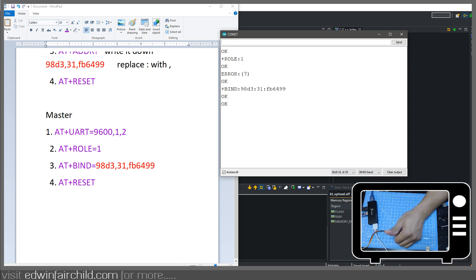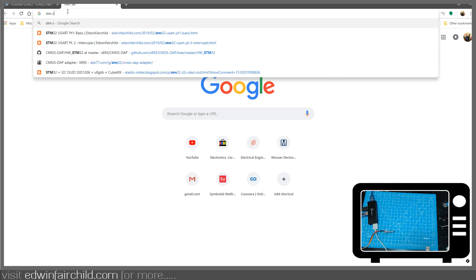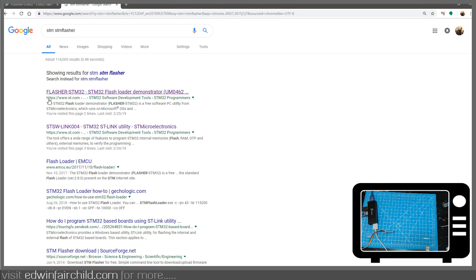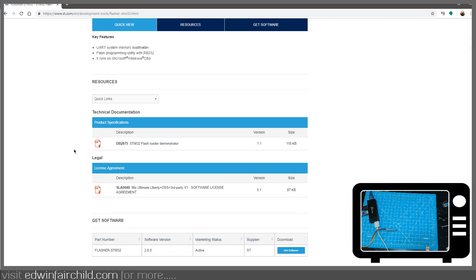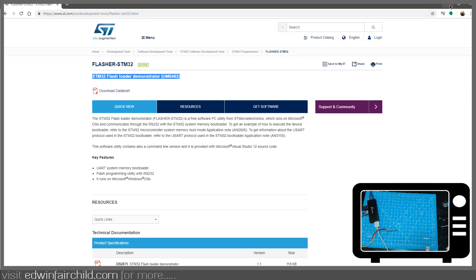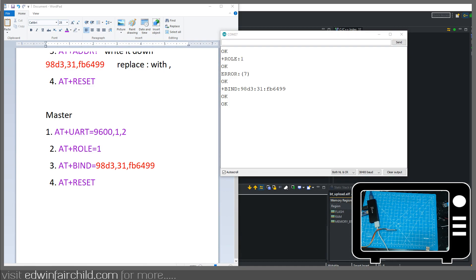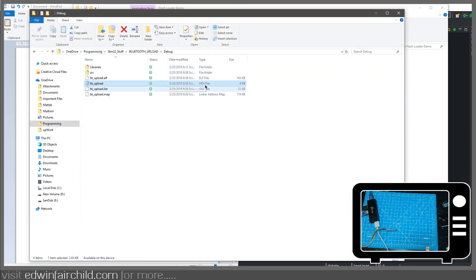Another thing you're going to need is to go to ST's website and search STM Flasher — it's going to be the first link that pops up. It's a flasher software. This is not like the STLink uploader, because the STLink uploader requires an STLink. This is how you can upload to your microcontroller with just a USB to serial converter. You can download it — it's right there at the bottom under 'get software.' You do have to register with ST to download it. You'll also need to find the binary or hex file of your project.